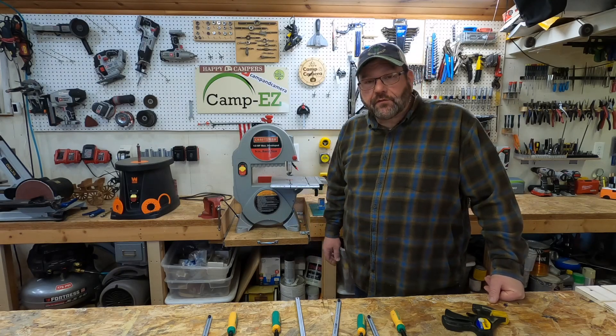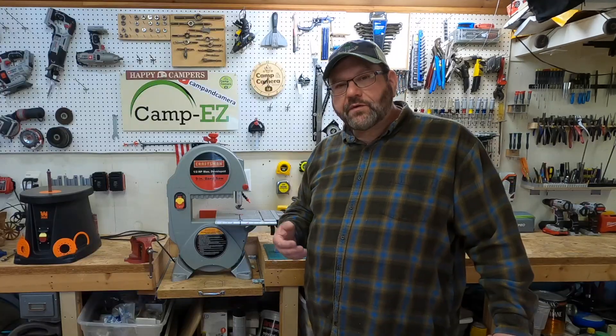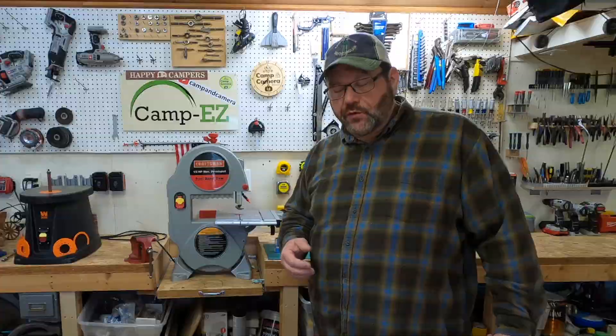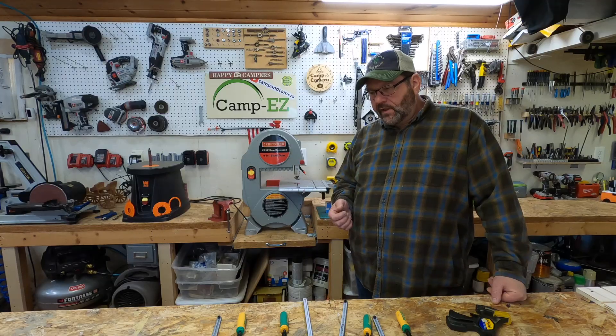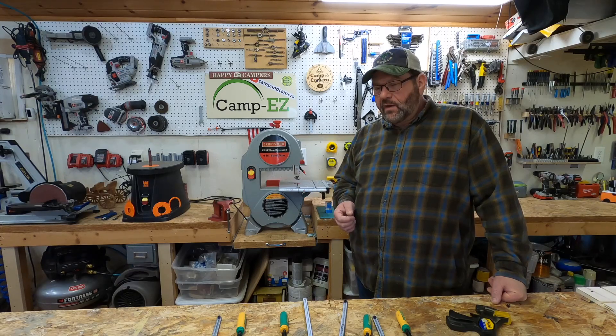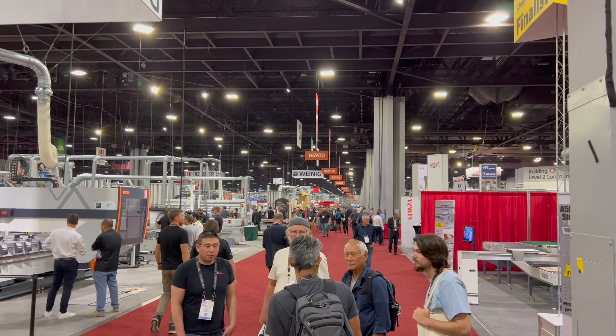Hey, welcome back everyone. If this is your first time here, welcome to the channel. And if you've been here before, welcome back. A short time ago, I had the opportunity to attend the IWF show in Atlanta. I think that stands for the International Woodworking Fair, but basically it is a massive, massive woodworking show.